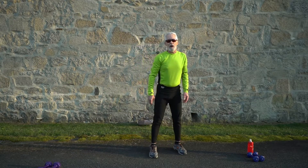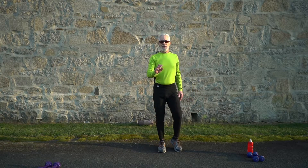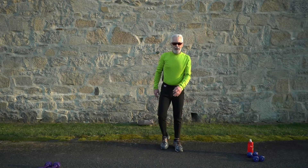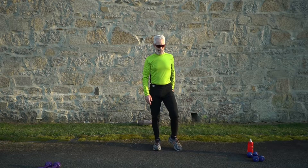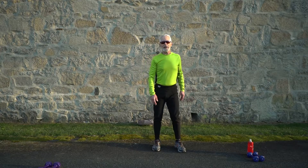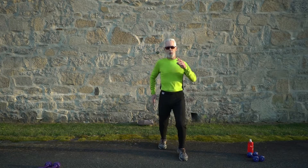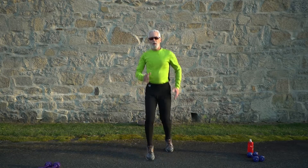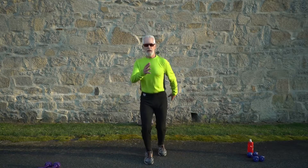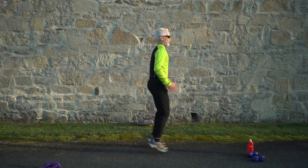We're on the Ali shuffle next, in 15 seconds — active recovery here. Float like a butterfly and go! Keep on those toes, work those calves and quads. Side view — keep those knees soft.